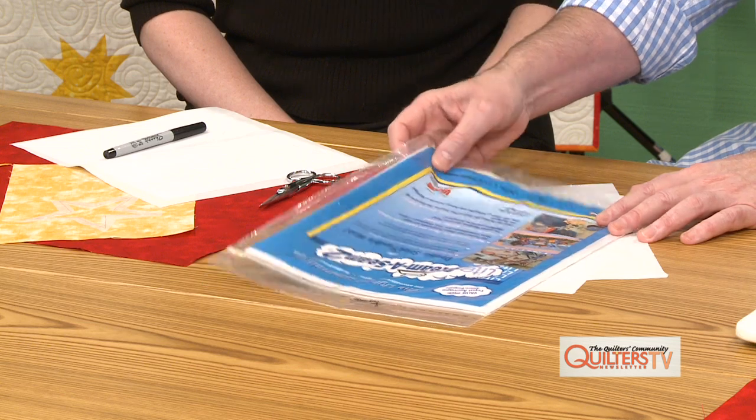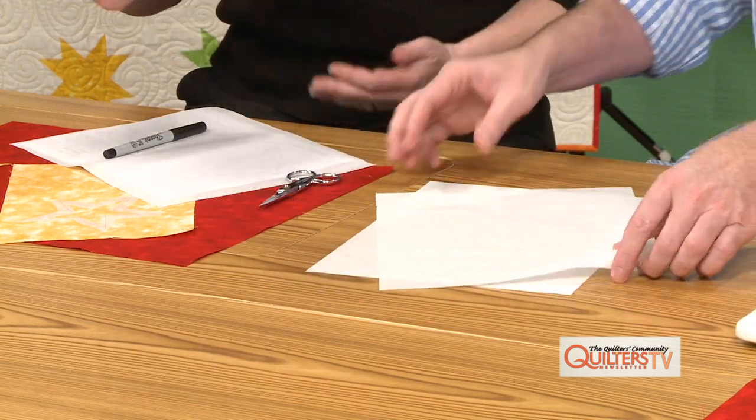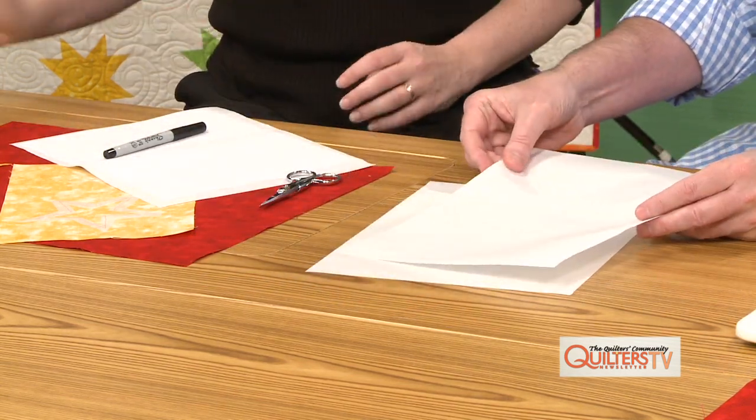I'm going to show you how to window the fusible appliqué so that we can put as many layers as we want on top of each other, but the fusible adhesive is actually only around the edge of the appliqué. This is what the sheets look like — just a sheet of the Steam-a-Seam Too.